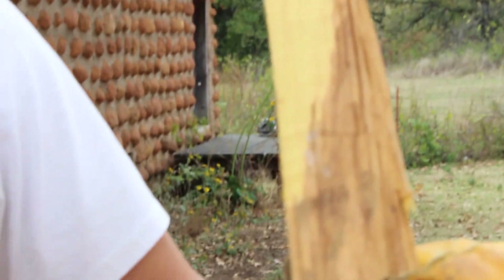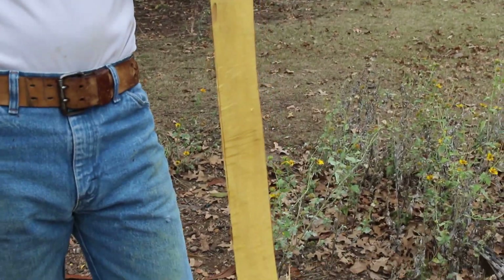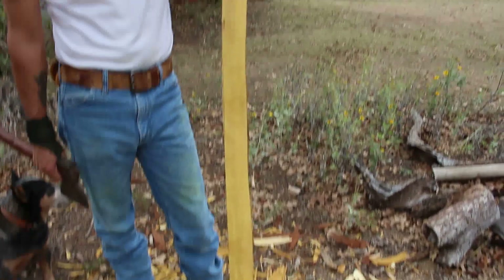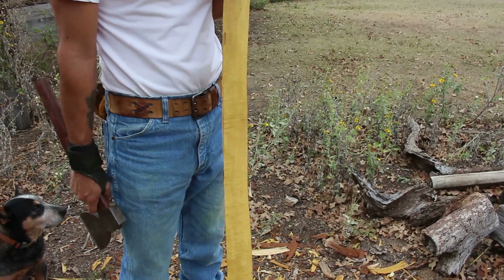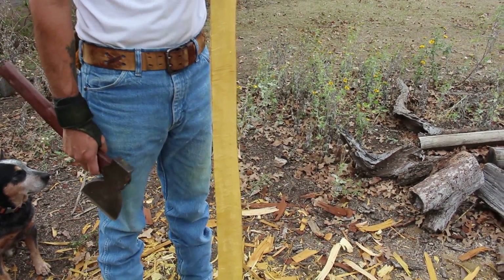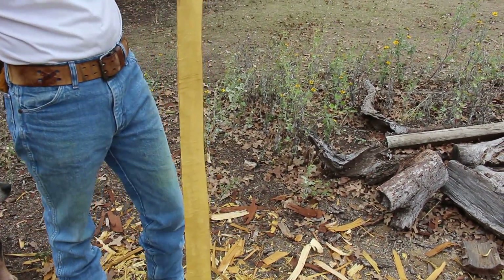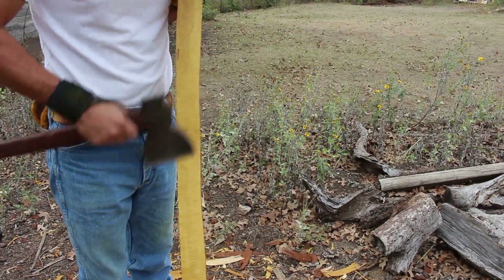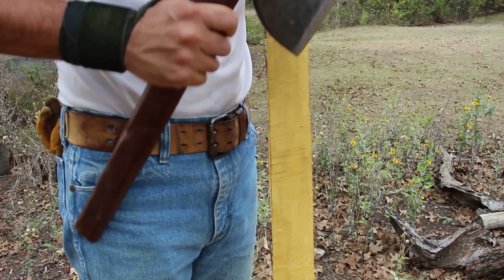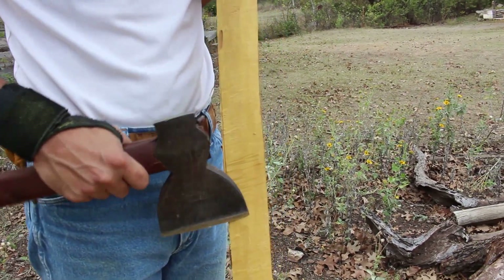I wanted to show you the next step I would take to remove this grain for the final back of the bow. What I do is I usually start somewhere in the middle — doesn't have to be exactly in the middle, but somewhere around there. I'll start very carefully with little chops, because I don't want to get cut marks on the final grain.